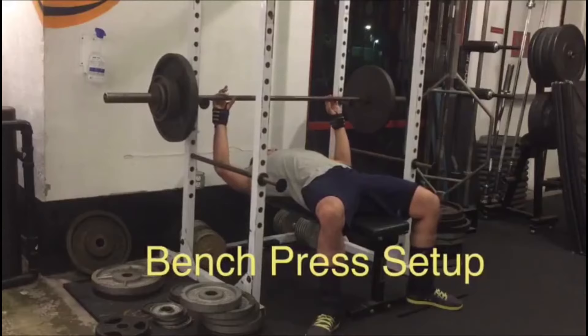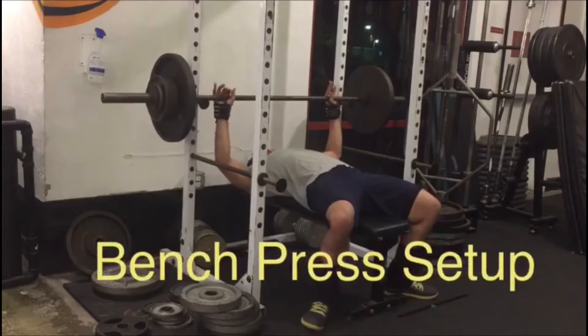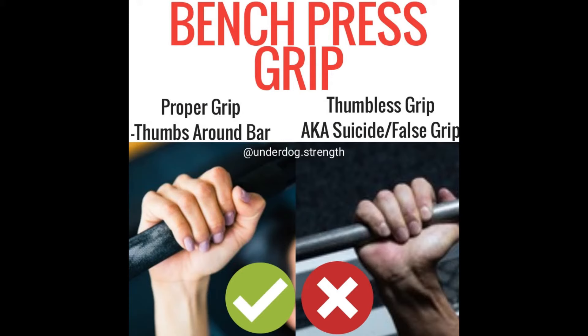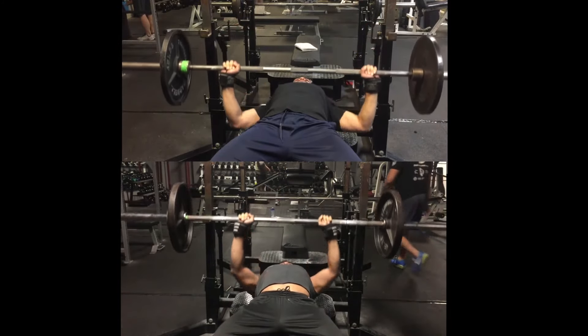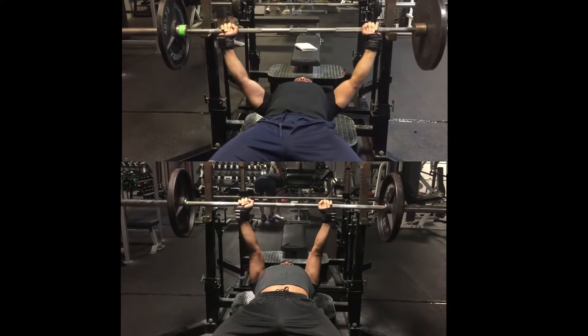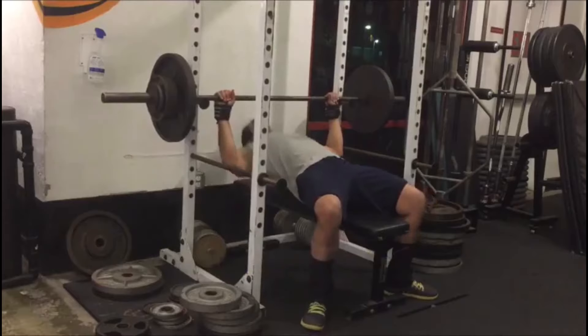For the bench press setup, the first thing you want to do is take an even grip on the barbell — you can use the rings on the barbell to make sure your grip is even. When it comes to grip, you want to actually wrap your thumbs around the bar. Many people use a false grip or suicide grip, but there's a very high risk of the barbell slipping. Keep the barbell close to the base of your hands rather than back near your fingers to maximize power. Grip width is highly individual — experiment and start slightly wider than shoulder width, going wider from there if you prefer.